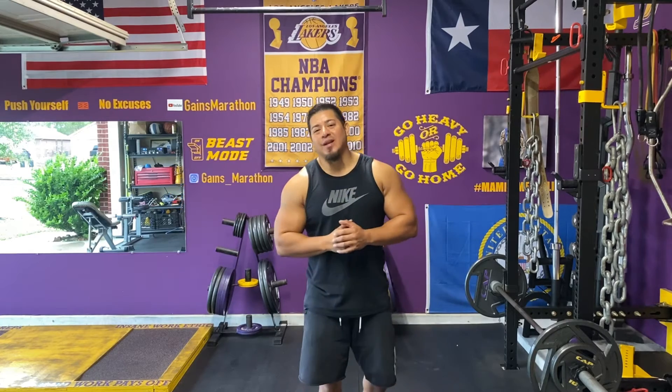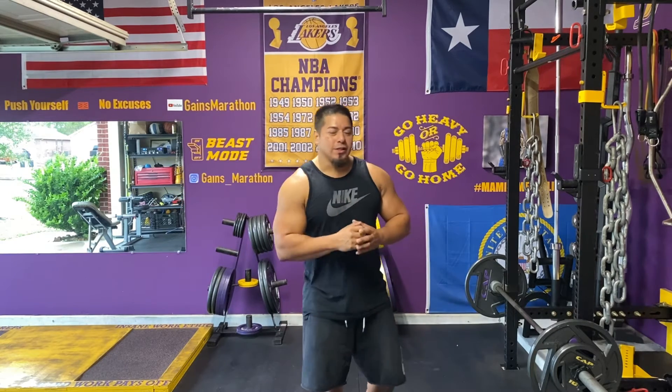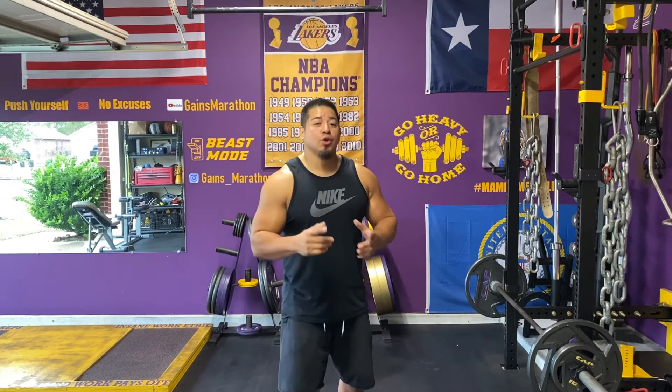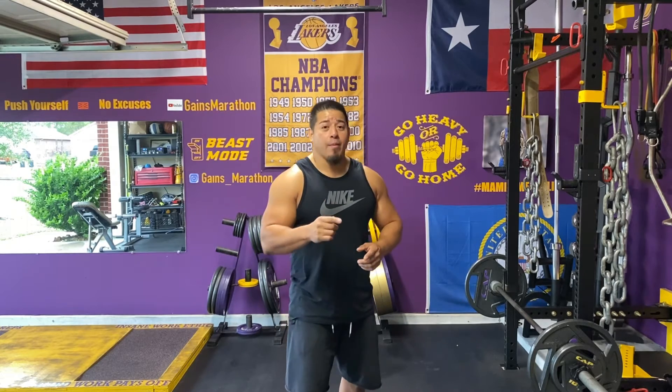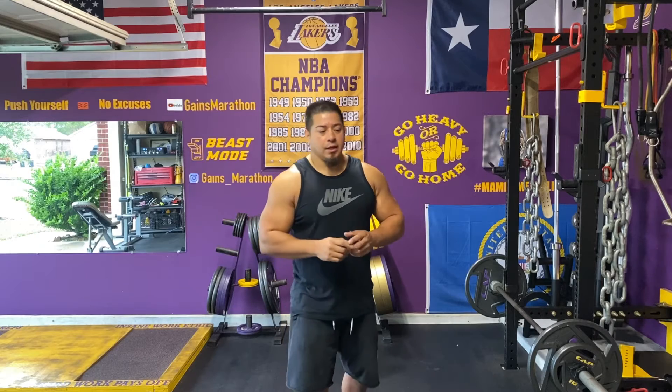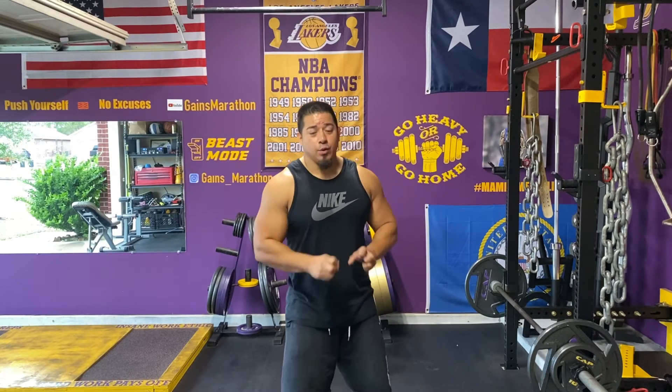Now what is Superset Saturdays exactly? Well, for those of you that may not know what a superset is, a superset is basically performing two exercises back-to-back without any rest. Now the typical superset would be opposing body parts.